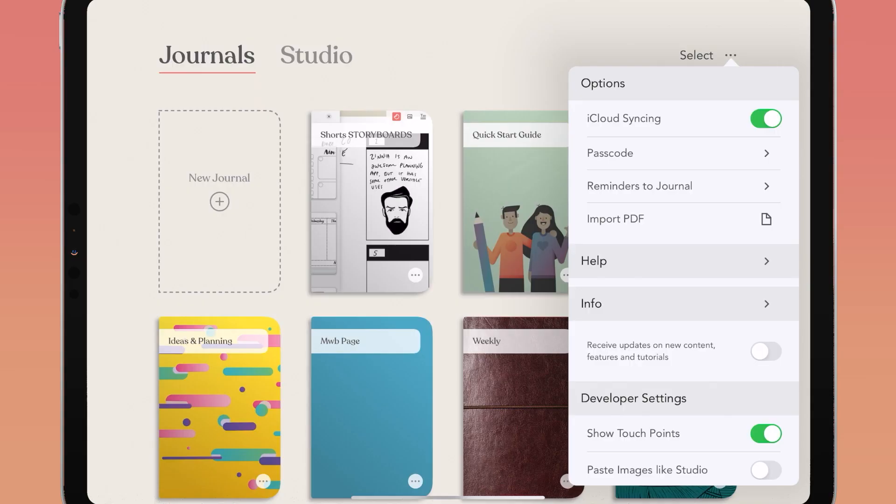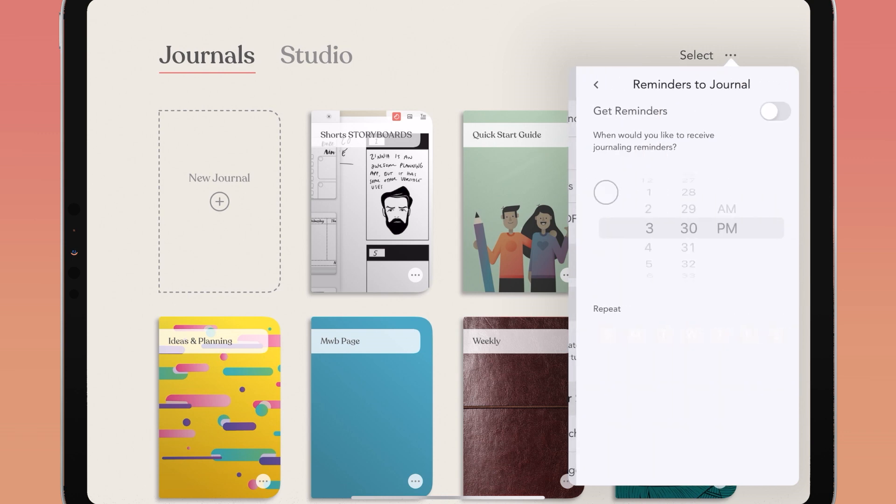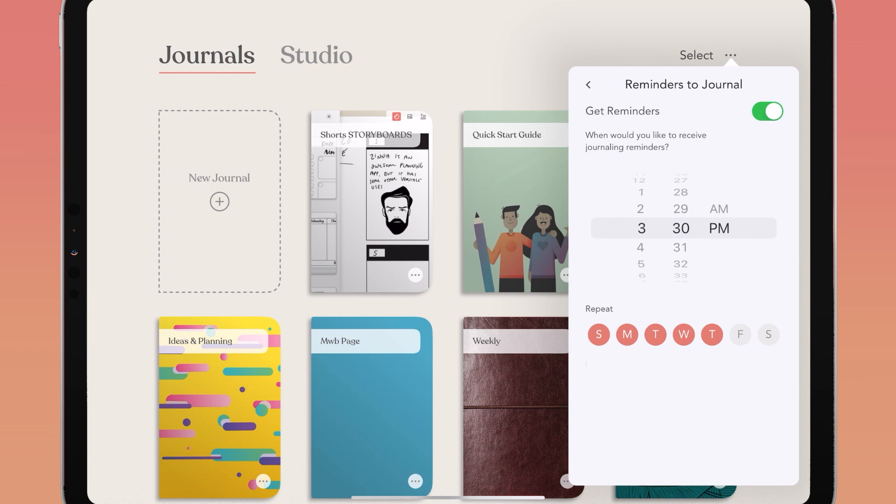Stay consistent with journaling by enabling your daily journaling reminders. That way Zinnia can remind you to take a moment to add and update your journal. You can set the time and days that work best for your schedule.